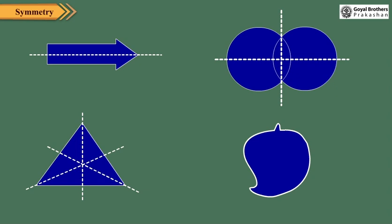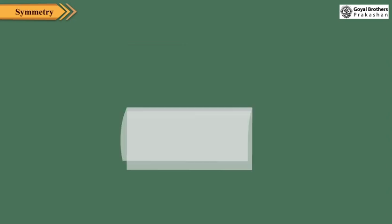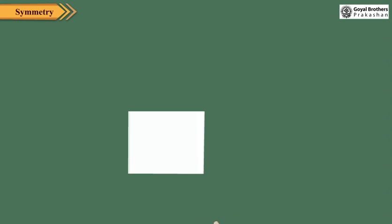You can make your own symmetrical shapes. Take a sheet of paper and fold it into half. Again fold it into half. Draw shapes as shown. Using a scissor, cut out these shapes. Open out the paper. A beautiful symmetrical design is ready.